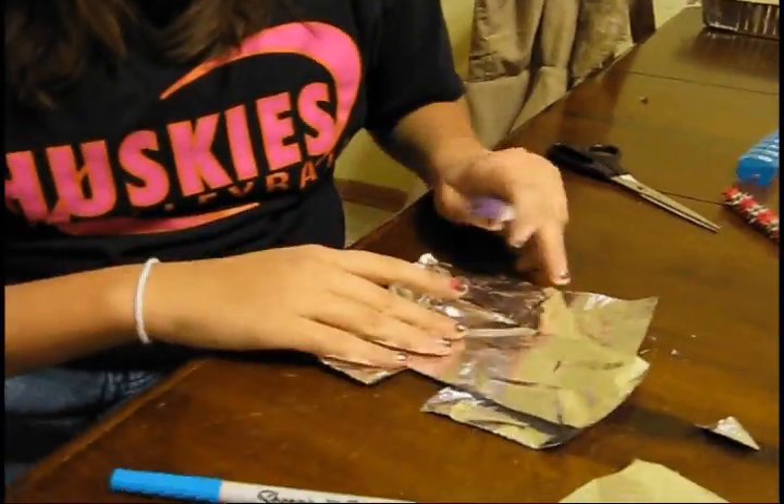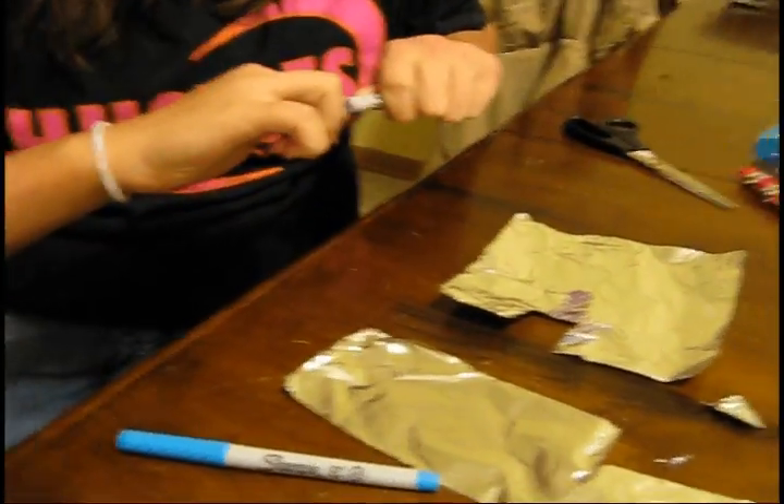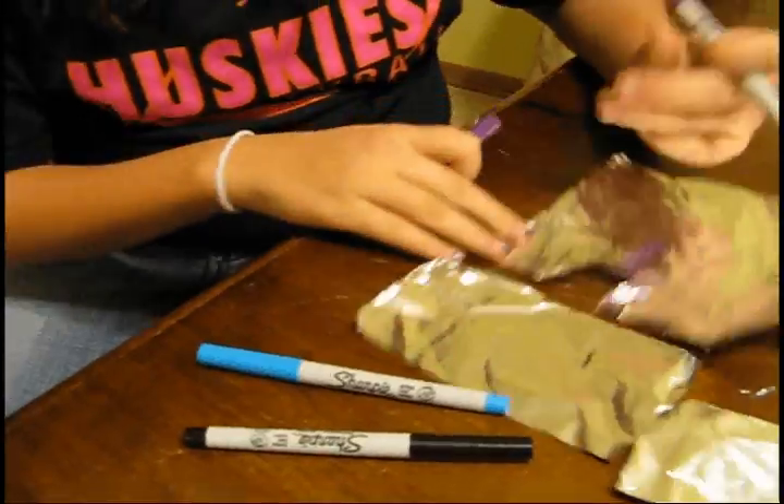And you take the markers. You take the markers, open the cap, and then you color, color, color, color, color.